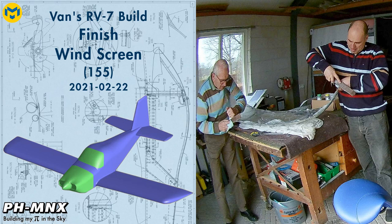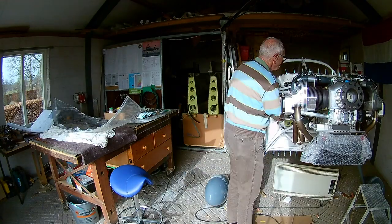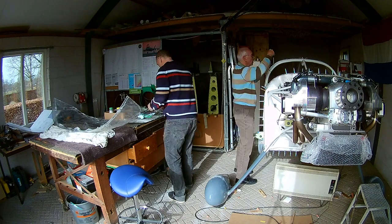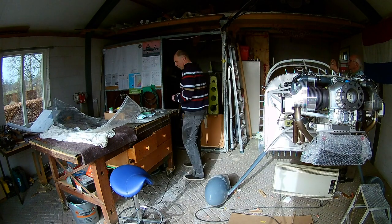Hello everybody. Today we're going to work on the last plexiglass part, which is the windshield. With the forward top skin installed and riveted, and the windscreen bar installed, we can now start working on the windshield.